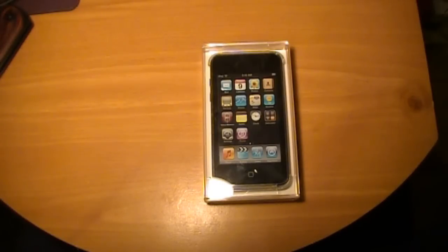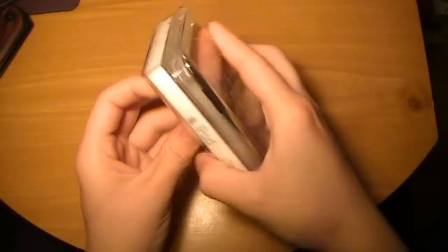Hey guys, what's up? I'm going to try and do a quick video here of an unboxing of the actual third gen iPod.